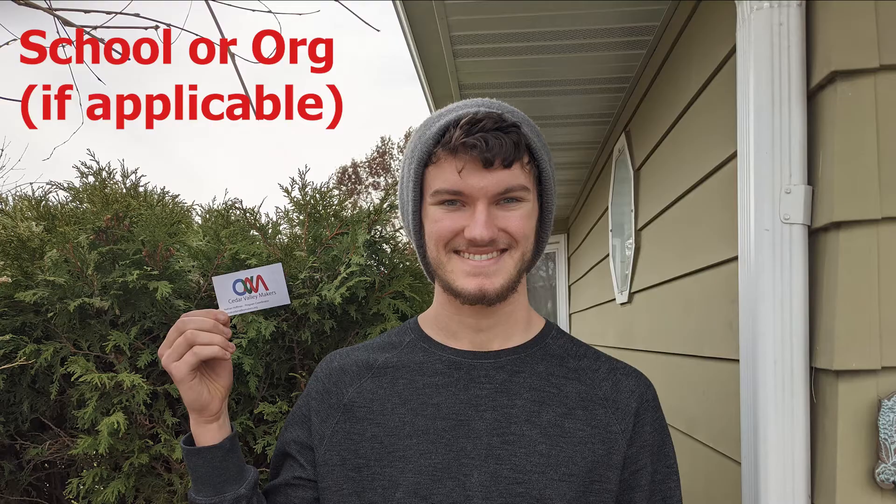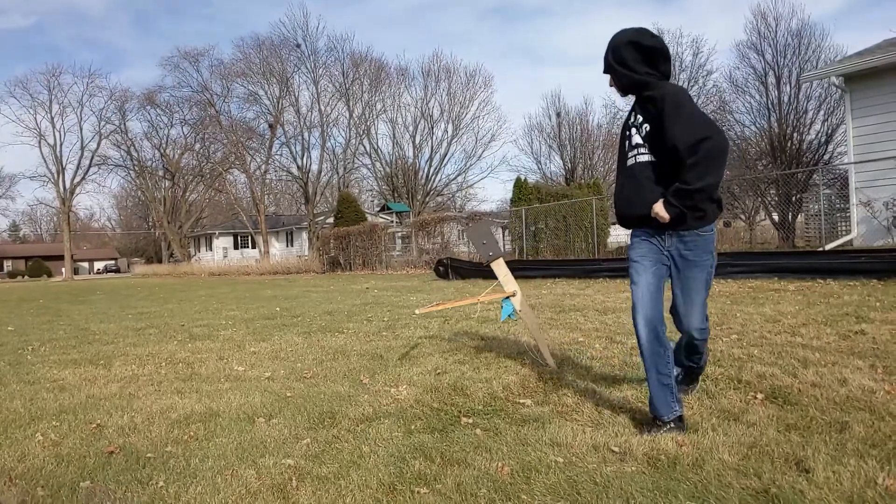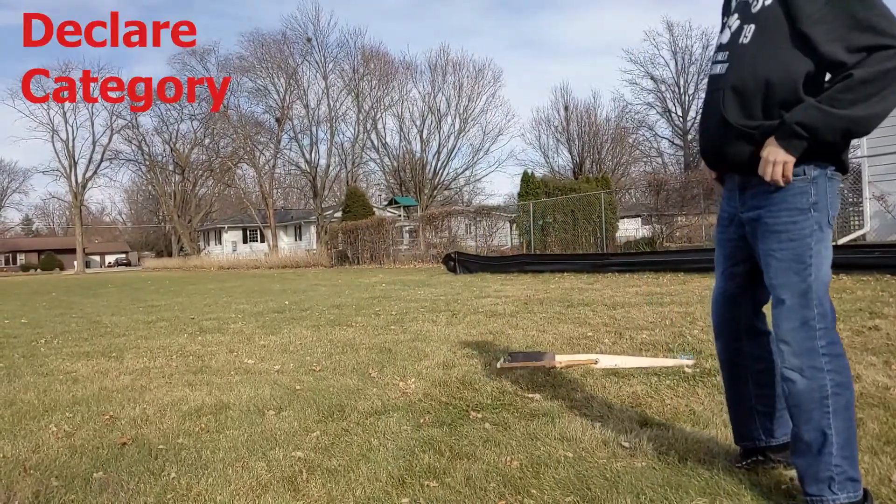Hi, my name is Nathan Hoffman. I'm the program coordinator for the Cedar Valley Makerspace, and this is my sample project video for the 2021 Cedar Valley MakerFest. I'm submitting this project to compete in the STEM category.